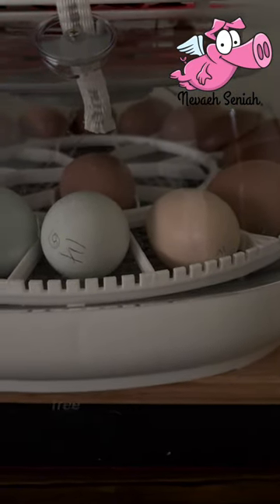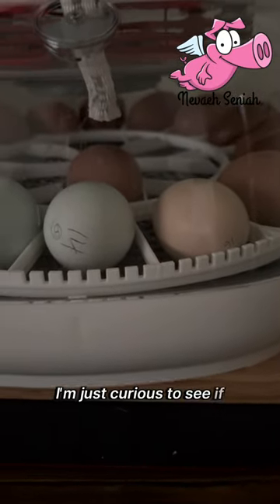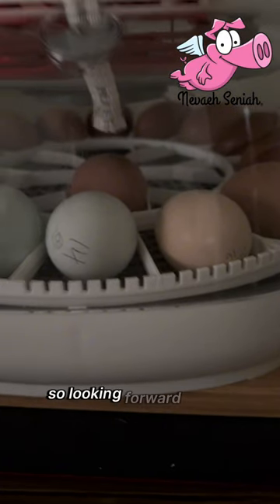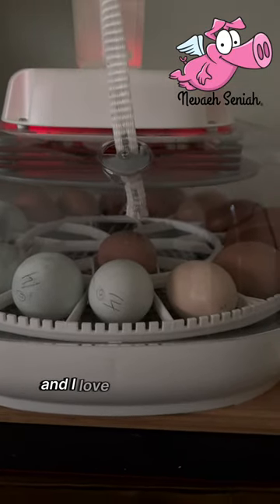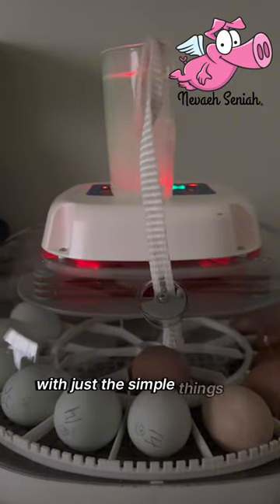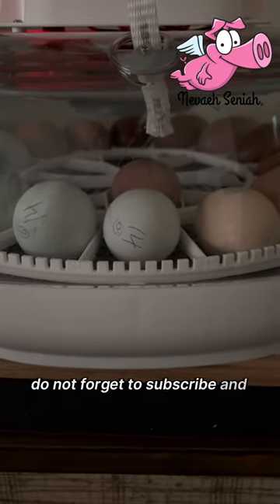They free-range and pasture-range across about two acres, so I want to make sure — and I'm just curious to see — if it will hatch as a pure Swedish flower hen or not. If you have any questions, please do not hesitate to comment below. I love answering questions and helping people with the simple things of hatching chickens. Please don't forget to subscribe and like.